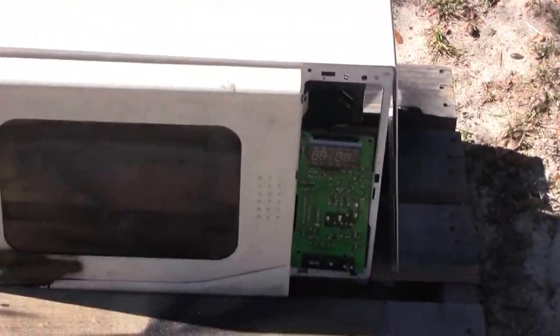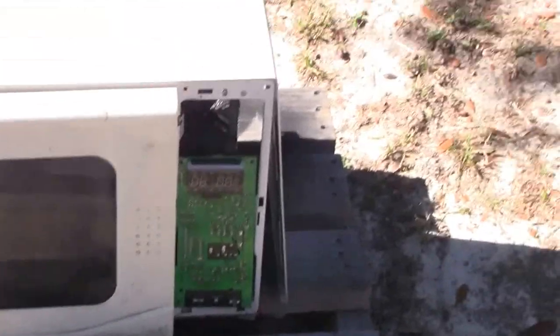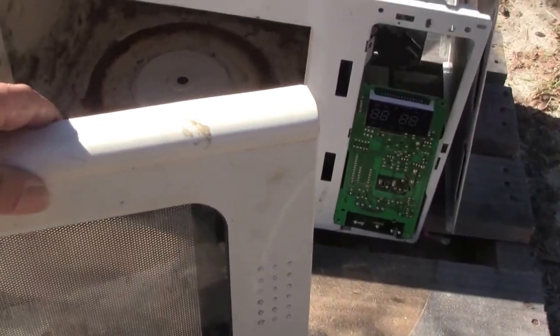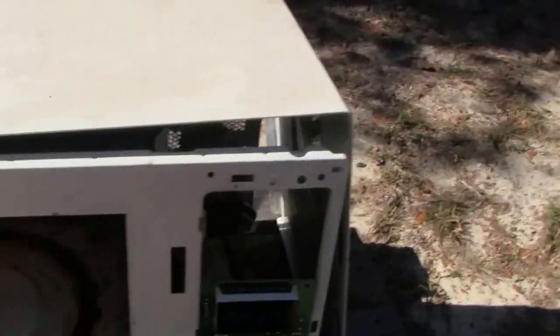Okay, here is the old girl. The old microwave. Regular door. Inside — lift up the back.